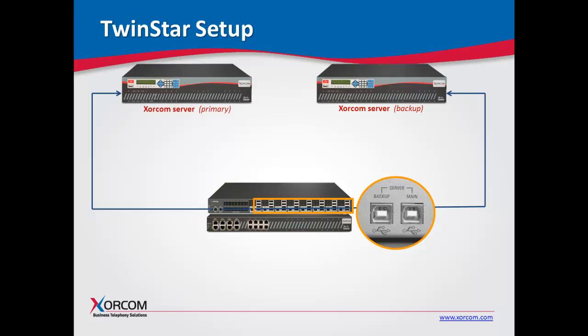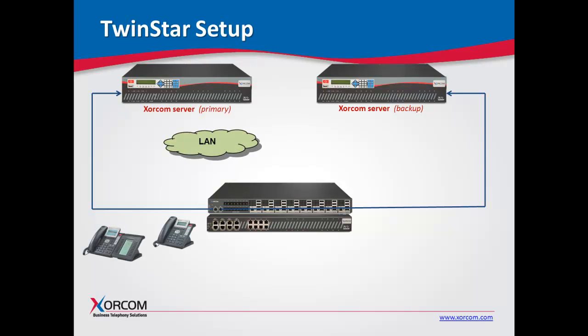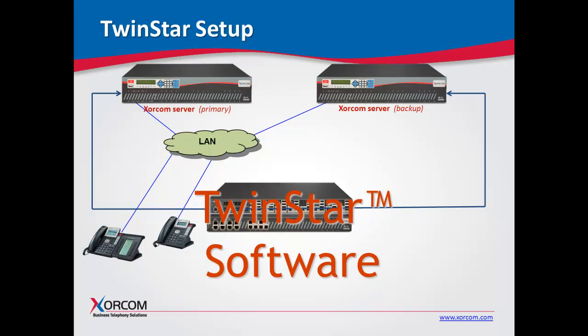There's nothing really to break inside an AstroBank except it could lose power. Now, connecting our LAN — we'll connect our IP telephones and our servers. Even though TwinStar hot failover is a firmware solution and not dependent on the local area network for the switching, we are dependent on the LAN for synchronizing the two servers, so the backup server is always receiving information from the primary. Everything that happens on the A server will be backed up on the B server.